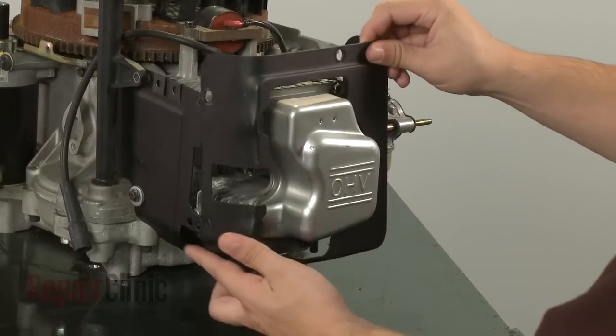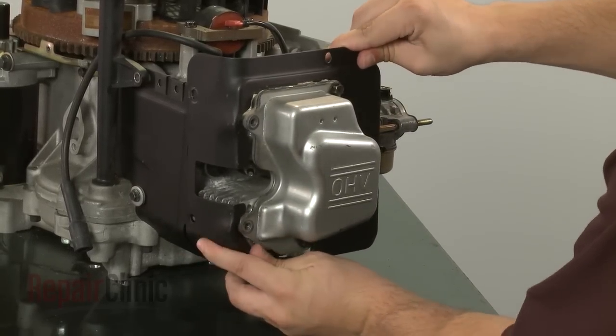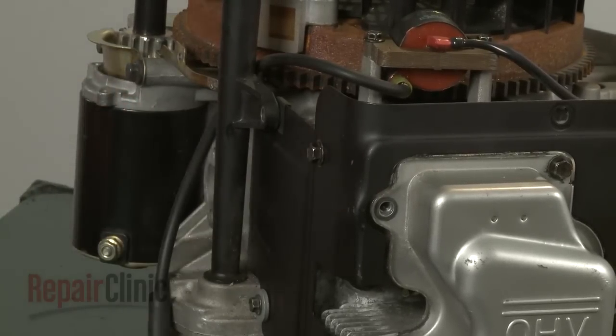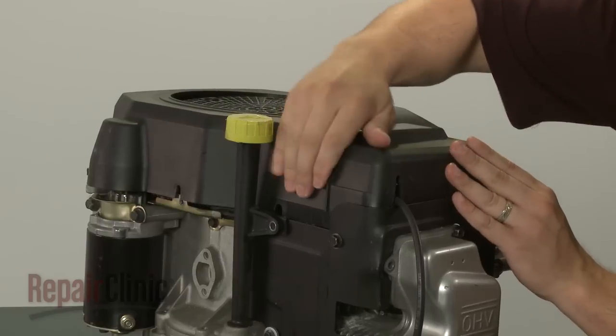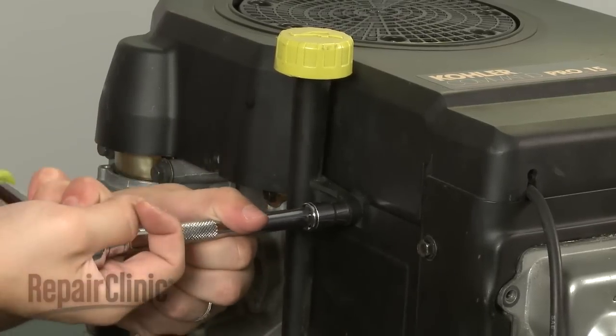Replace the baffle and secure the screws. Reposition the blower housing and secure the retaining bolts.